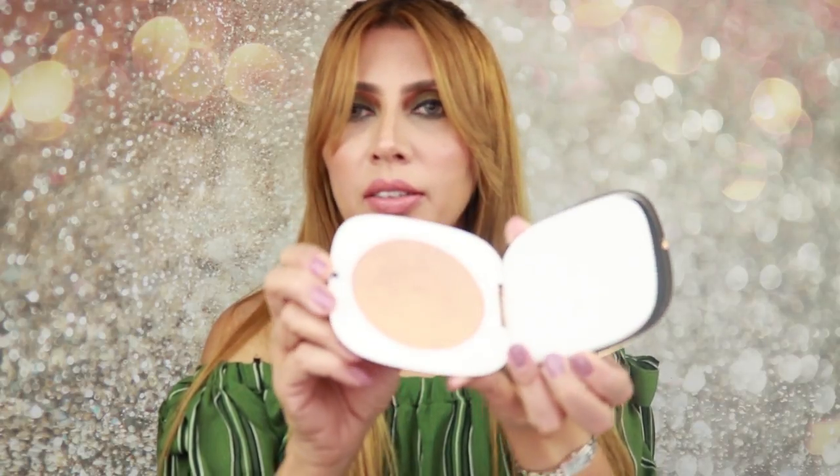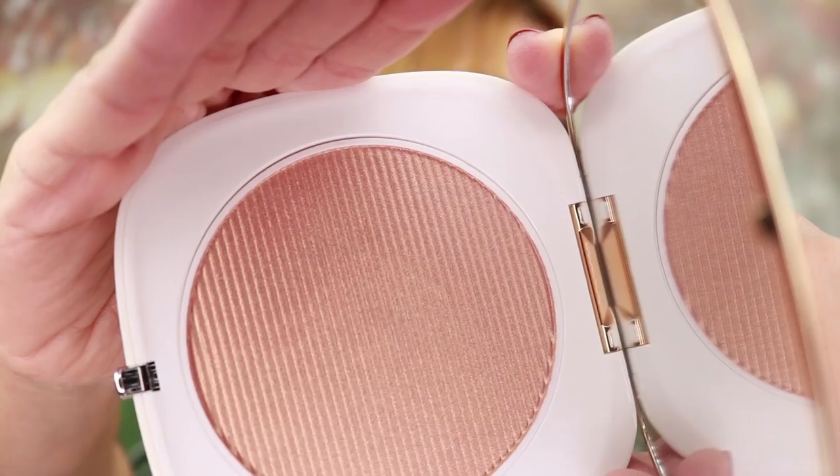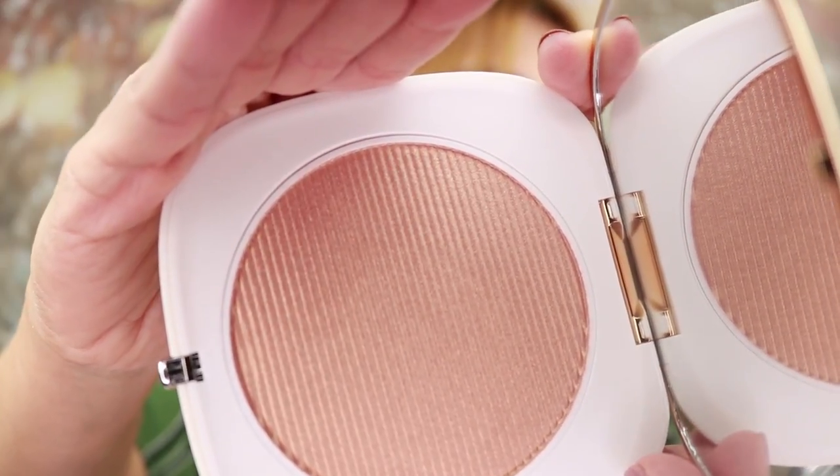This is number 79, Guilty. It comes in this beautiful compact — gold and a light beige, like bone white in the back. This is how it looks. The product has its own mirror. You can see it better now — it is a very golden looking shade, a very shimmery gold tone.